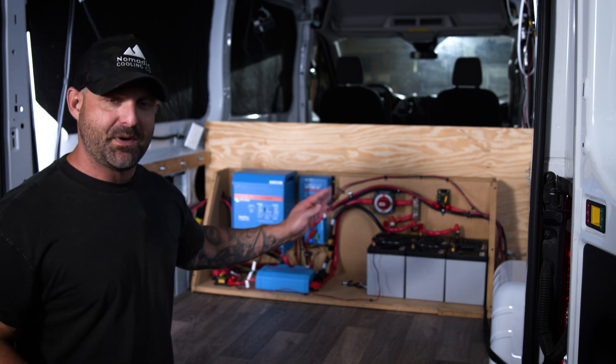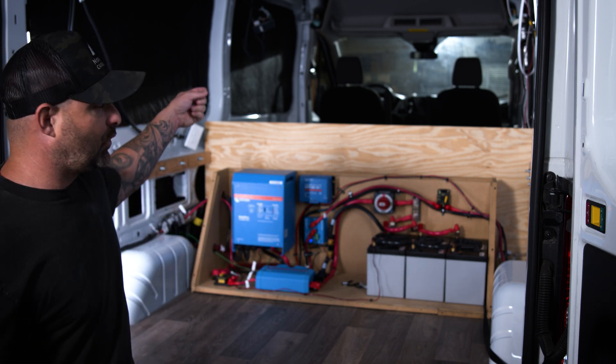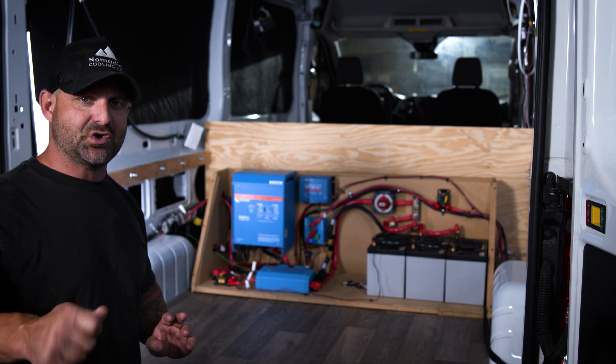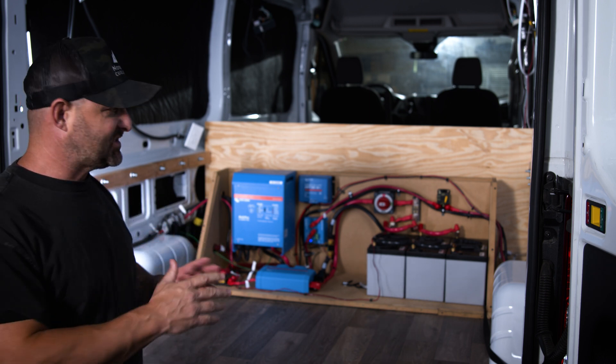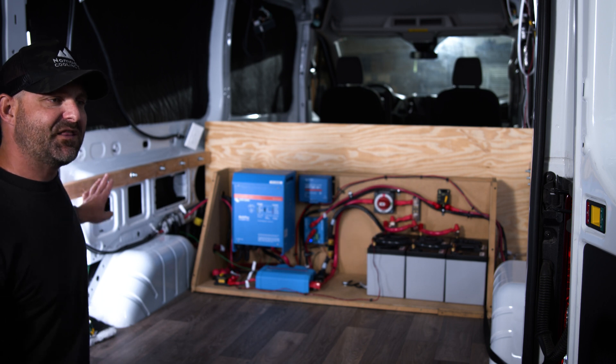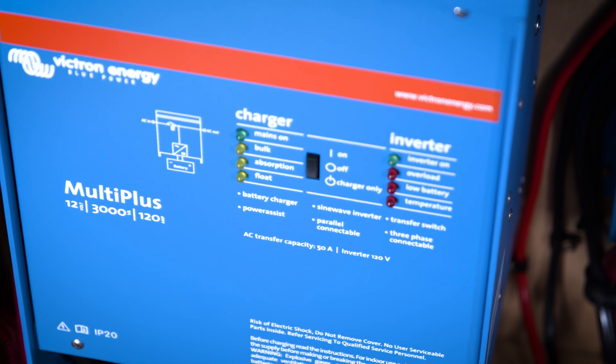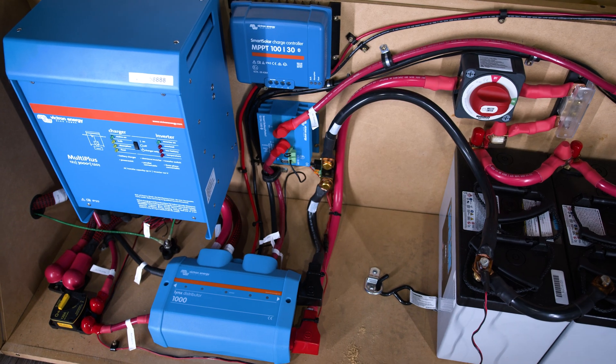These are non-lithium batteries, so they're actually getting charged off the alternator. There's a solenoid underneath the driver's seat that when you turn on the ignition, it opens the solenoid to charge these batteries. This vehicle can also charge at 30 amps shore power right into the inverter. It has a 30 amp Victron MPPT.